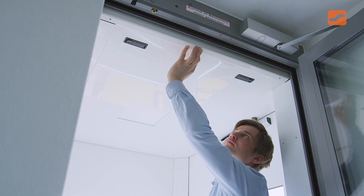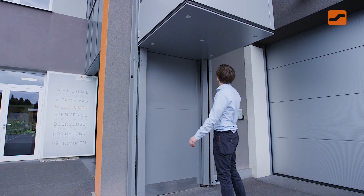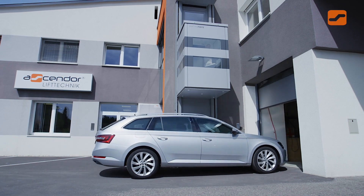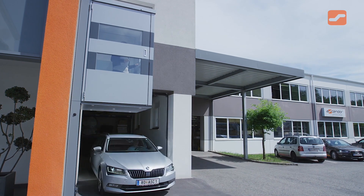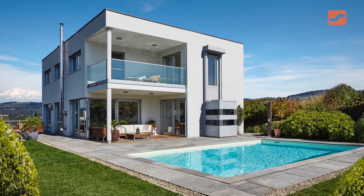Access at the upper and intermediate levels is via thermally insulated, automatically operated glass doors which are fitted directly into the building. These guarantee the optimal retention of indoor warmth while ensuring that the lift is thermally separated from the building. The installation will not only increase the value of your property but will also greatly improve your freedom of movement.